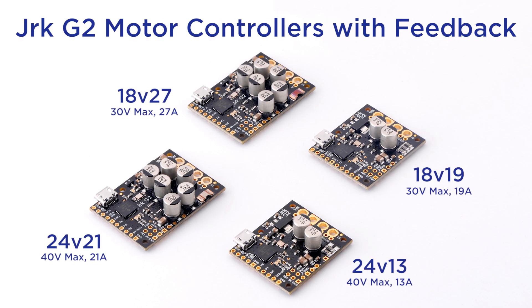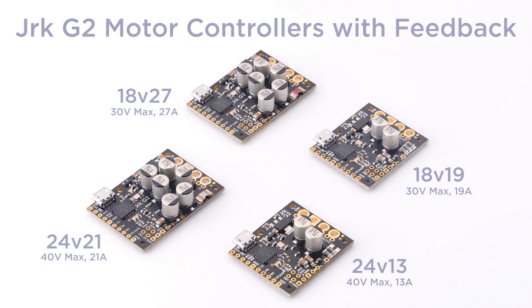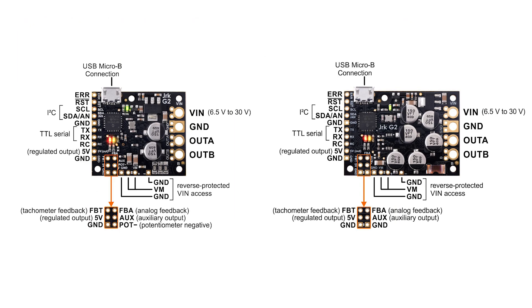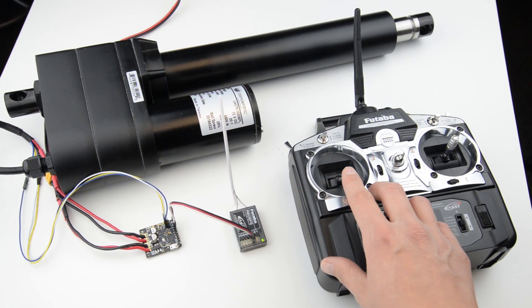Add closed-loop position or speed control to your projects using Pololu's Jrk motor controllers with feedback. These highly configurable motor controllers accept feedback from an analog voltage, such as from a potentiometer, so you can make your own servo.